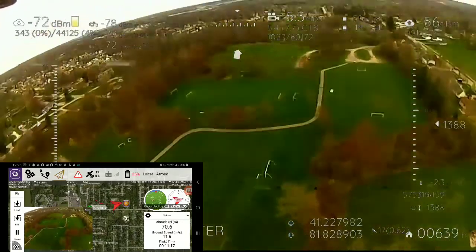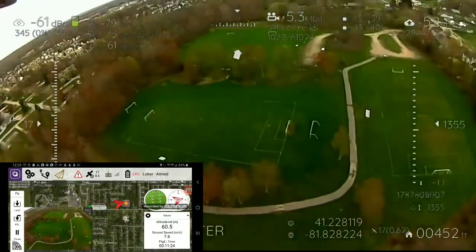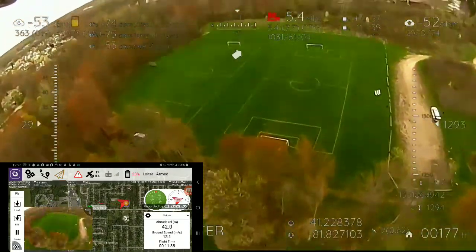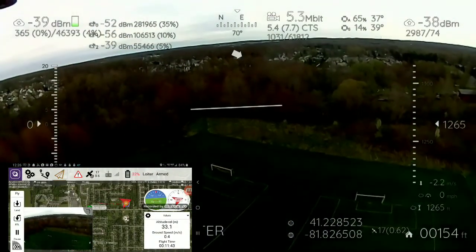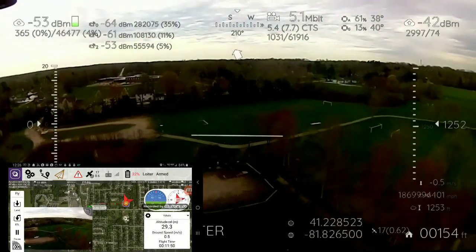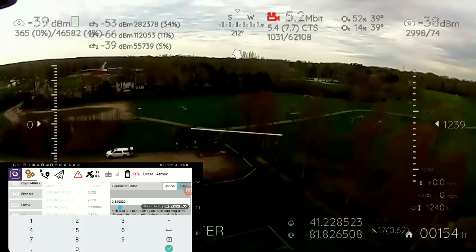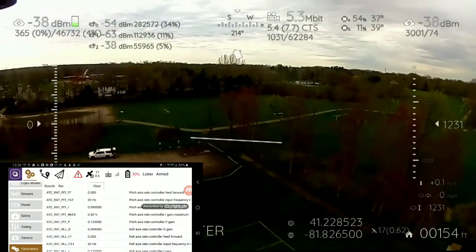There's no more latency anymore, but it's getting windy. I think I need to do some tuning also. Do some fast flying. Oh yeah, definitely need to adjust the tune. And it's getting windy.